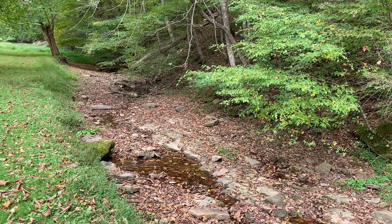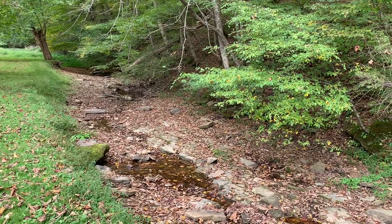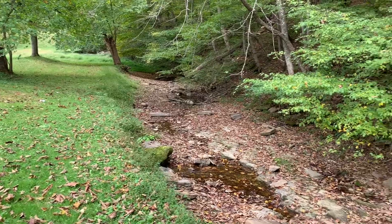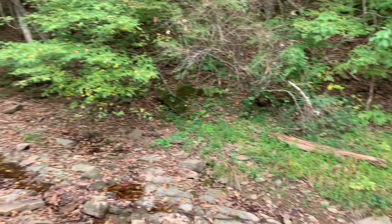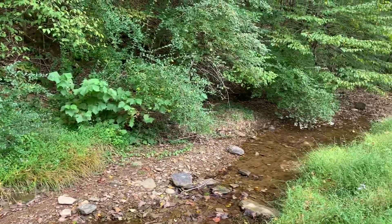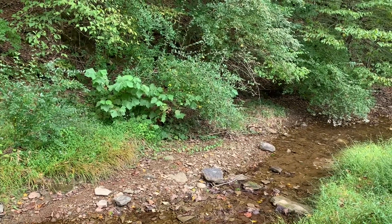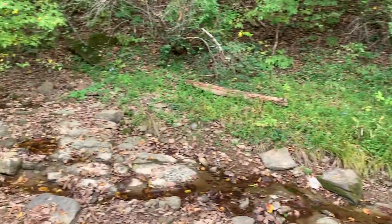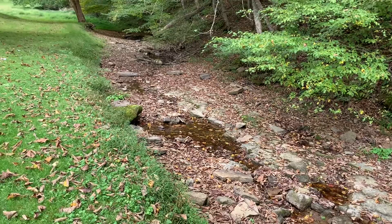Hey everybody, I'm at Mountwood Park. It's about 2 o'clock, 75 degrees, beginning of fall, and this is a good time of the year for salamanders. I'm going to try to show you how to find salamanders and how to identify them. There's no guarantee I'll actually find anything, but I'll show you some tips and some do's and don'ts for how to look for salamanders safely and how to make sure you don't cause any damage.